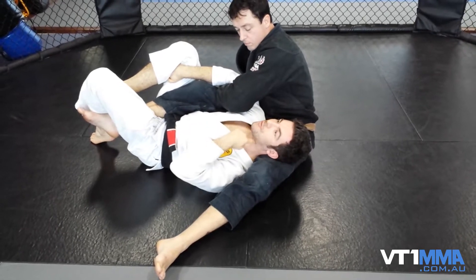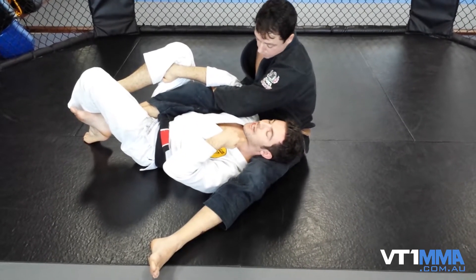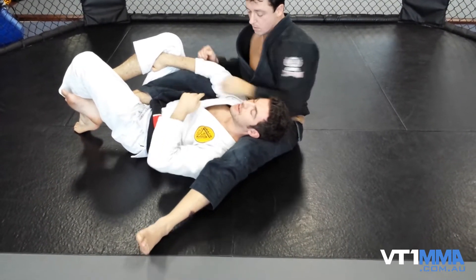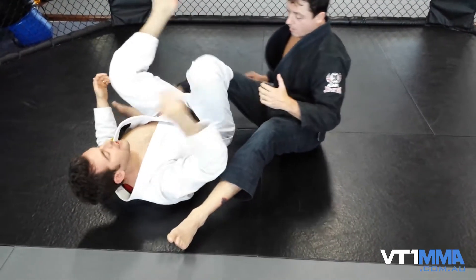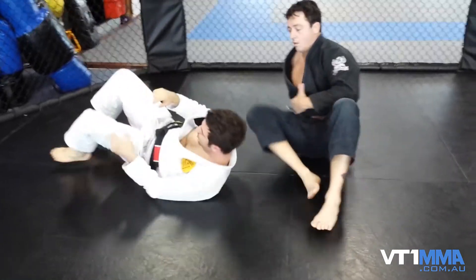The only problem with this position is you have to watch the bow and arrow choke. So if he starts going around the back of my neck here, I have to make sure I make space between the two of us and bring my frames in. So it's a really simple position and you can work it both ways.